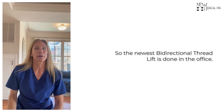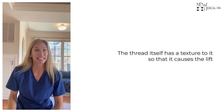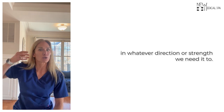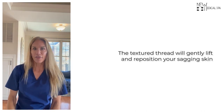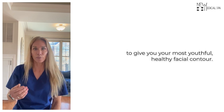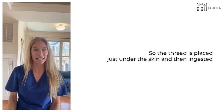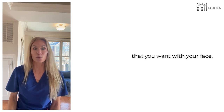The newest bi-directional thread lift is done in the office. The thread itself has a texture to it so that it causes the lift in whatever direction or strength we need it to. The textured thread will gently lift and reposition your sagging skin to give you your most youthful, healthy facial contour. The thread is placed just under the skin and then adjusted to give you personally exactly the look and feel that you want with your face.